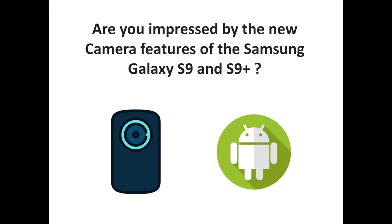The S9 Plus camera also has a telephoto lens, bringing some Note flavor to the Galaxy S line. The rest of what we've covered is available in either phone, which is great for users who want the smaller phone and don't want to miss out on more than just zoom capability. Are you impressed by the new camera features of the Samsung Galaxy S9 and S9 Plus? Let us know your thoughts in the comments, and don't hesitate to subscribe to theSorrels channel for more Android and Samsung-related content.